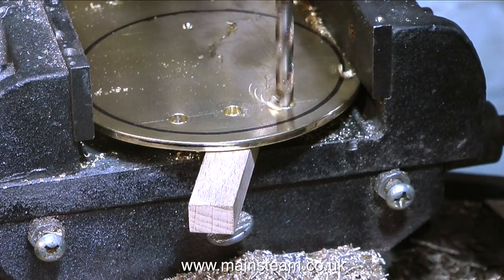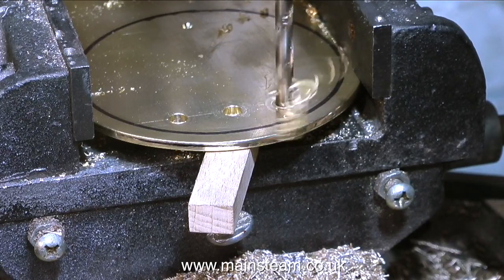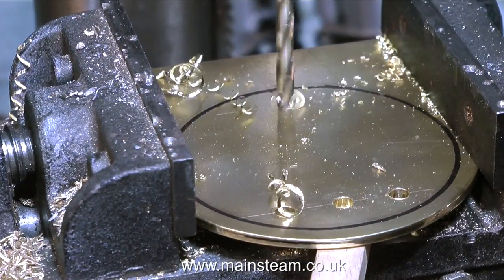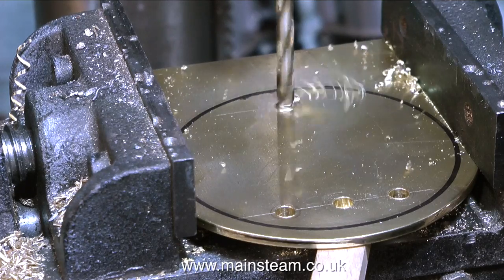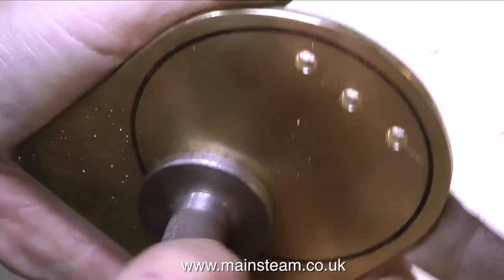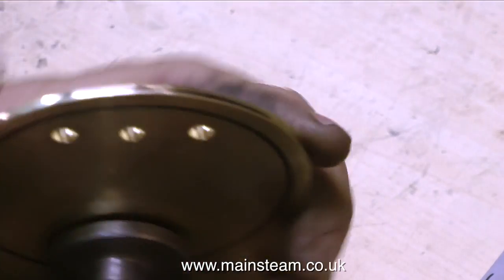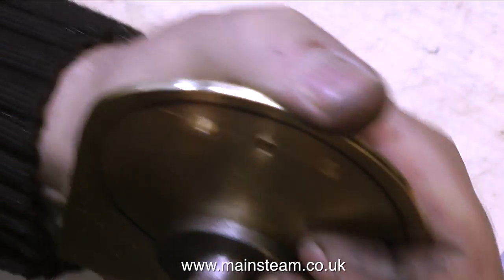I'm drilling hole number three, which is at the other side. As you can hear from the video, the drill is making a funny squeaking noise — that's because the drill is blunt. I use this one rather a lot; it's the tapping size drill for quarter by 40 threads per inch. I'm also drilling a single hole at the bottom end of the condenser — this is for the condensate drain — and I'm threading this 5/16ths by 32 threads per inch.